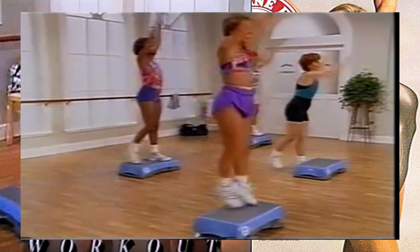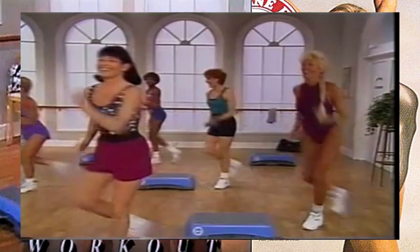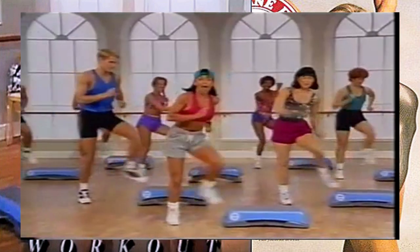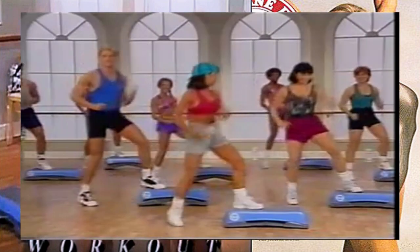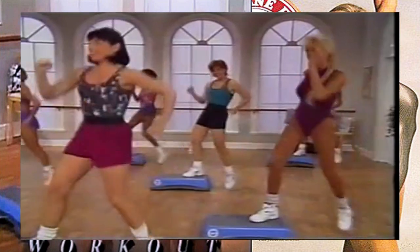Excellent. Two more, and back, and up. Let's go for one more set of these - and mamba, and tap. I see some good ones back there. Take it across, here we go, and tap.